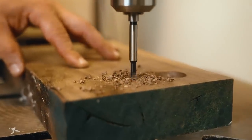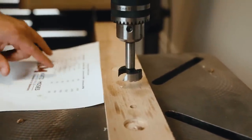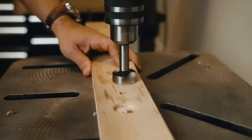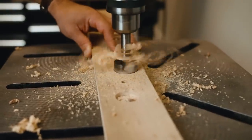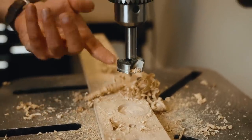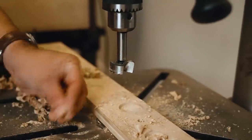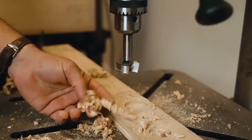To avoid heat, you want to use your Forstner bit correctly. For softwood or plywood, the proper RPM is 500. Apply even pressure going down, and these are the type of curls you want to be getting. Every eighth to a quarter inch, pick the bit back up — chips can build up and cause extra heat, so lifting while it's spinning clears them out. You shouldn't be getting pure dust; when cutting with the grain you'll get chips, and cutting across the grain you'll get dust.